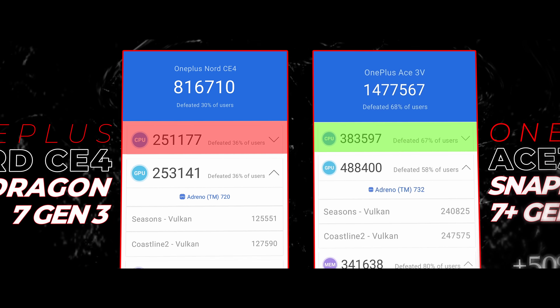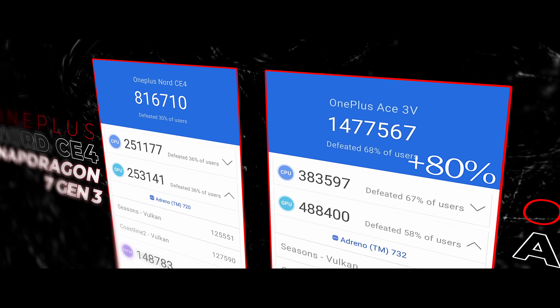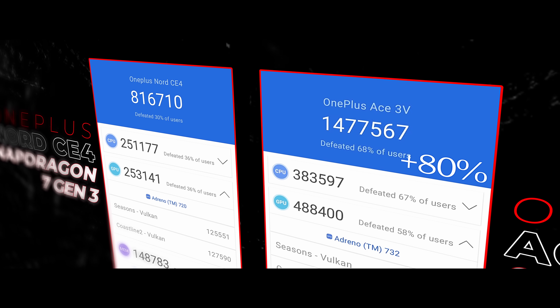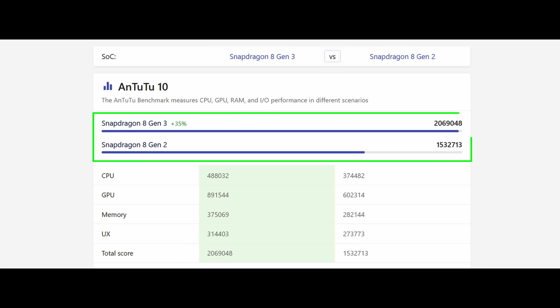The difference is significant — in the 7 Plus Gen 3, the CPU performance is around 50% better and GPU performance is also around 50% better. The naming is a little misleading because these are totally different chips. Comparing the CE4 to the CE3 with its Snapdragon 782G, this is a substantial upgrade. The CE4 uses 8GB LPDDR4X RAM and 256GB UFS 3.1 storage.